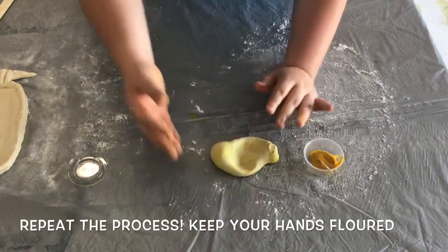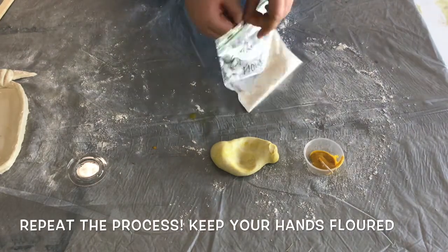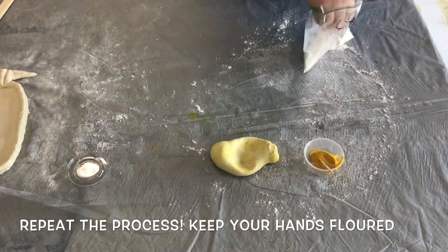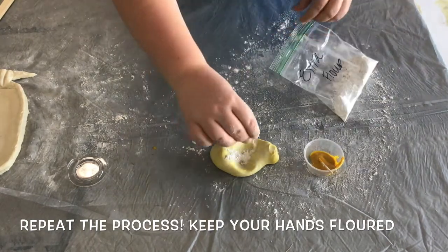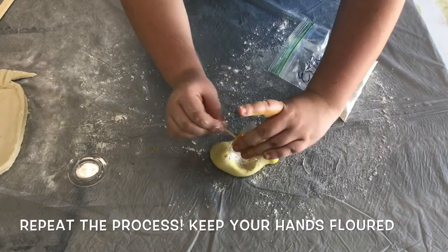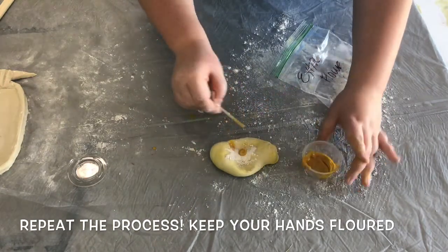If you find that the dough is starting to stick to your hands, grab your little bag of extra flour and cover your hands as well as the top of your dough with a light layer of flour. This will prevent further sticking. Repeat this process until the dough is as vibrant as you would like it to be.